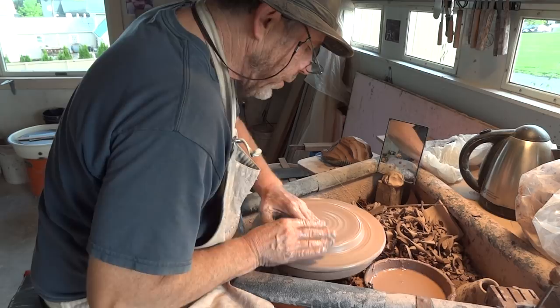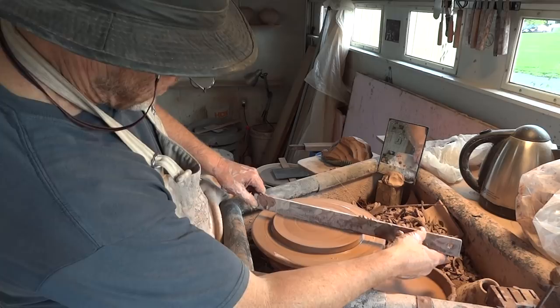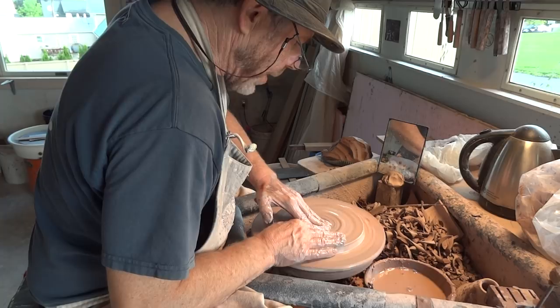It just makes it easier to feed the clay out as it were. You don't want it high in the middle, as you can appreciate - otherwise the bat will rock. The next round bat that I'm going to put on will rock. Something like that - I think that'll do.